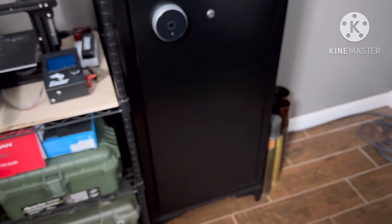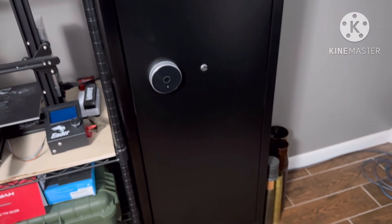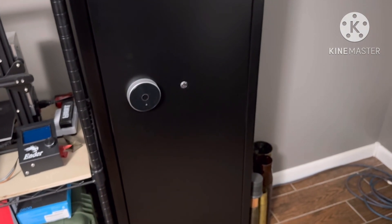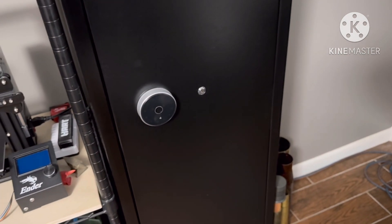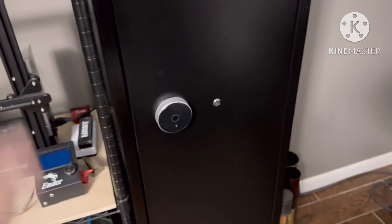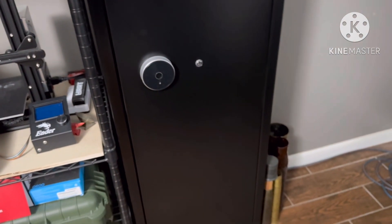If company comes over and you've got kids running around trying to get into your guns when you're not looking — having dinner, whatever — it also has an alarm. So if you mess with this, the alarm's going to go off and it's loud. And if you move it around, the alarm will go off, so you'll know something's going on.